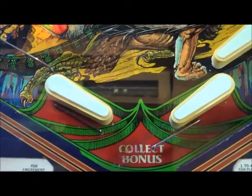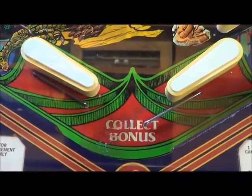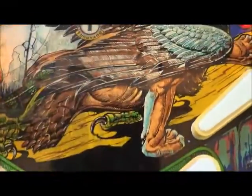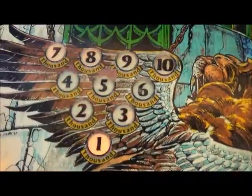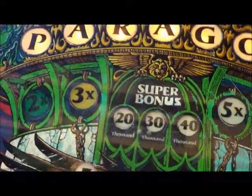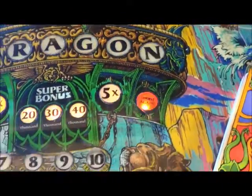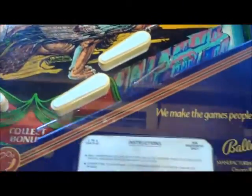It does have a few touch-up areas. One of them is right there in that collect bonus area, just off to the left. And then there's a few areas in the bonus area, which is pretty common for this machine. But other than that, the playfield is in pretty nice condition.